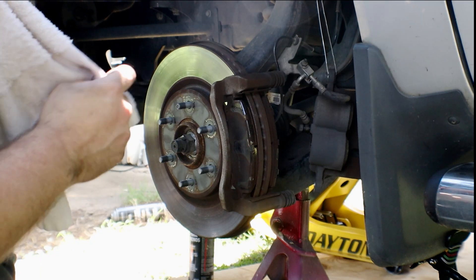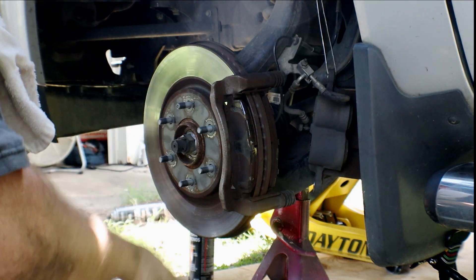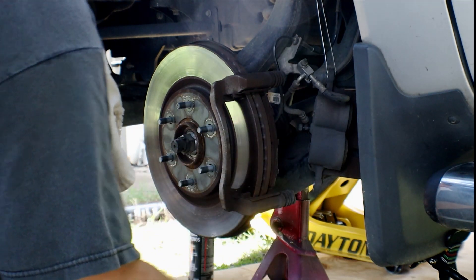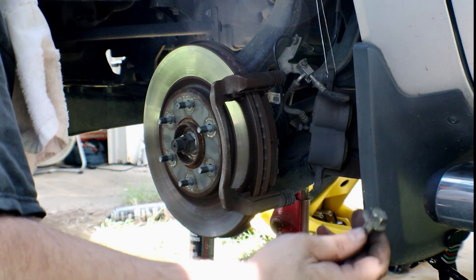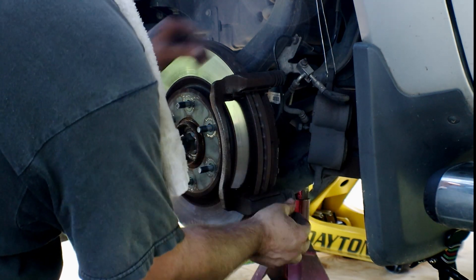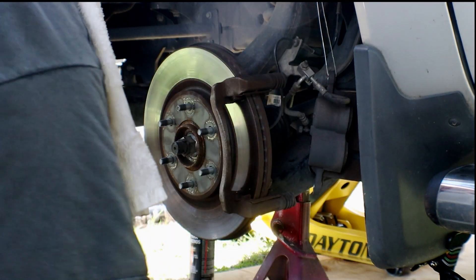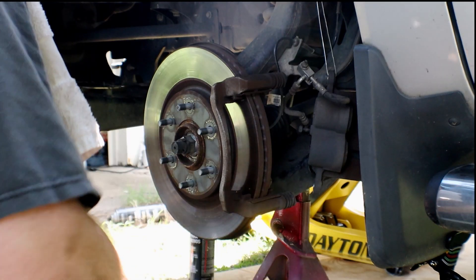It's always a good idea to support your brake caliper whenever you're taking this off — just hang it up out of the way. Here are your brake pads. These were the caliper bolts — 17 millimeter on this Nissan Titan. You just want to slide them out of the way. Your brake pad just comes off; there are backing plates on them. The new one should have all that on there.